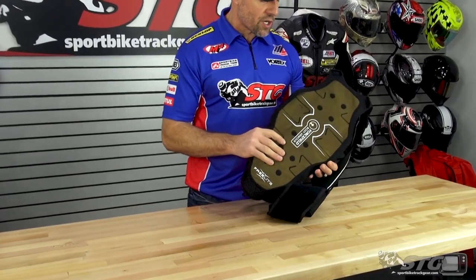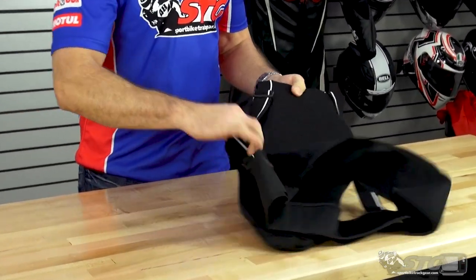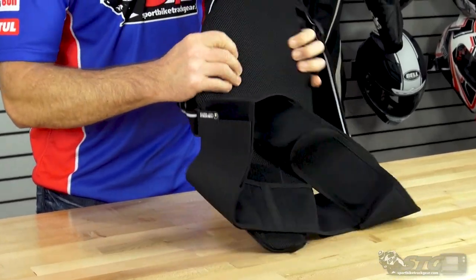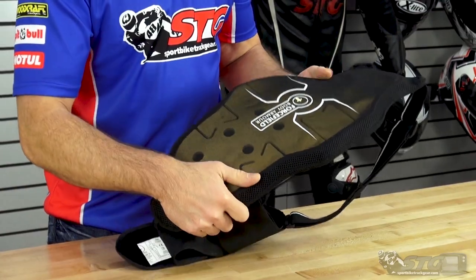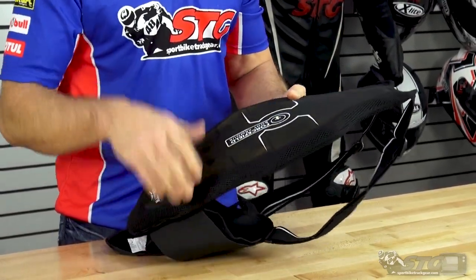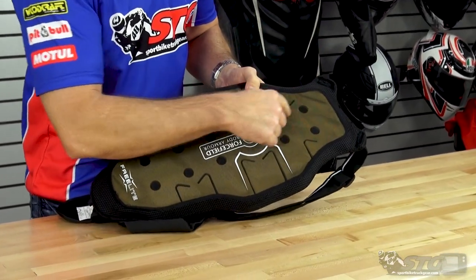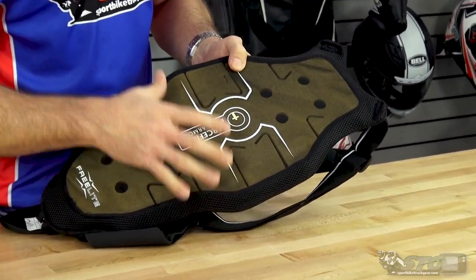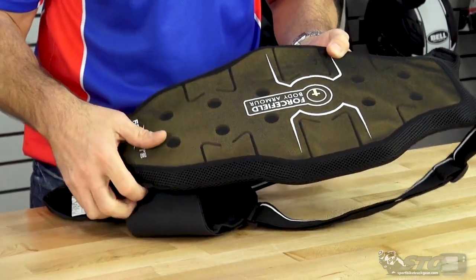This is a multi-layer design that's sewn into a nice frame here to hold the protectors. The multi-layer gives it a lot of flexibility and comfort, so this just moves with you like a second skin. You can see there are holes in it to maintain airflow within the race suit, so you have that exchange of heat energy — it keeps you cooler and more comfortable.